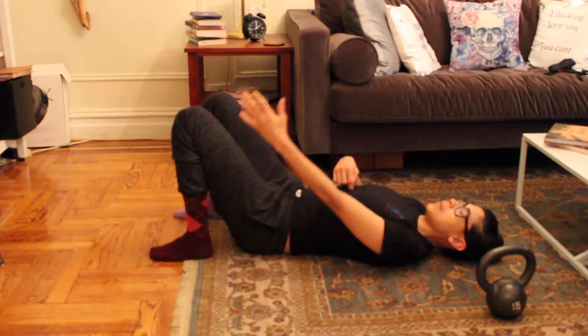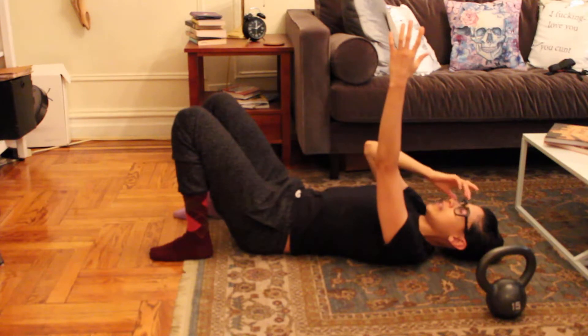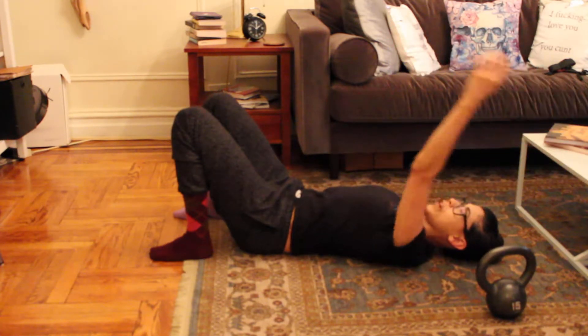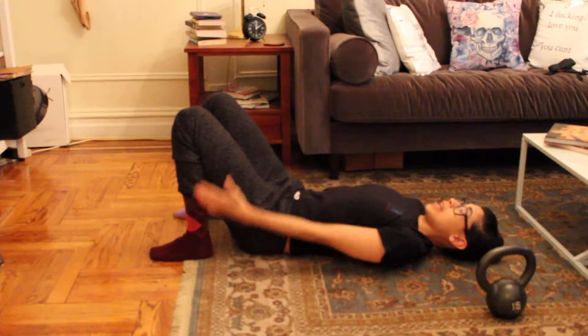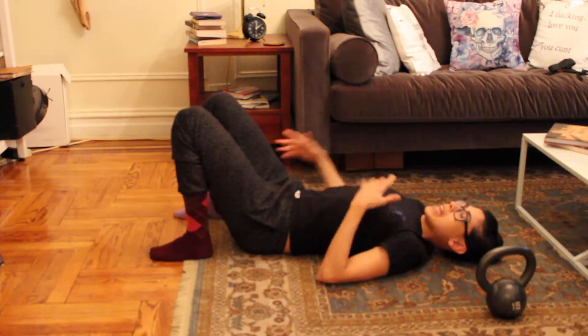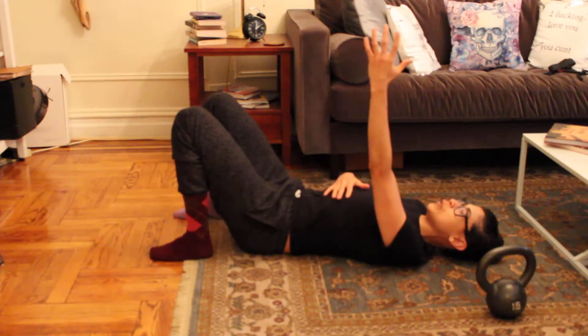Feel the sense of ease in the joint — no clicking ideally, even if the clicking is pain-free, but definitely no pain. You can see I'm keeping it just perpendicular to my body and to the ceiling; I am not trying at all to bring this arm overhead. I want to get a sense of ease in my breath, and that's it. It looks exceedingly simple but it's very effective.